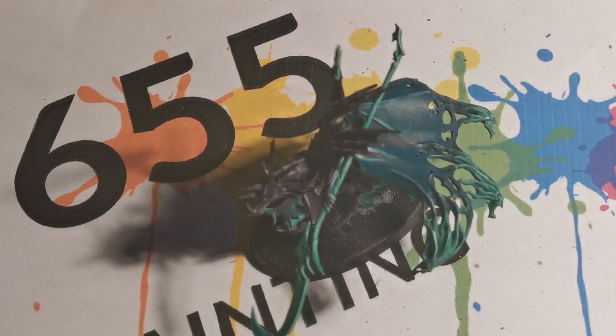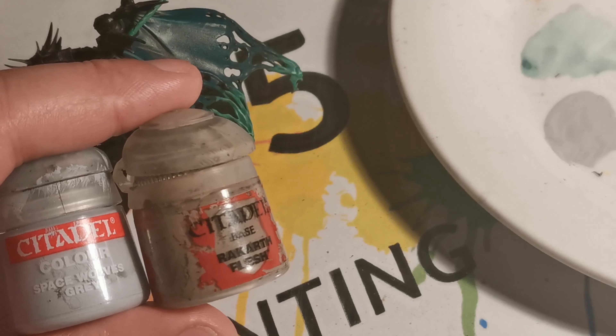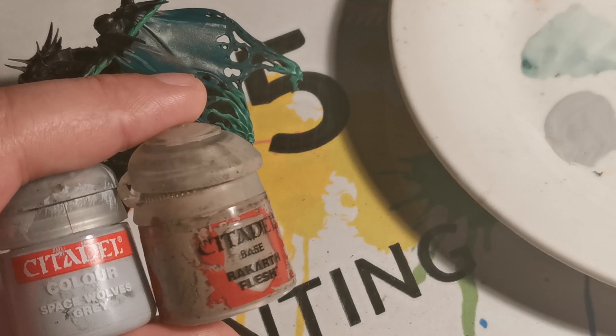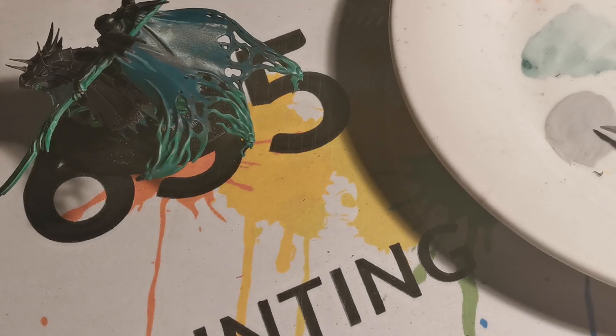First off we're going to make a mix of our own paint. The mix I've made is one part Rack of Flesh and two parts Space Wolf Grey. I believe Space Wolf Grey is now a contrast paint, so you'll just want to find a lighter grey tone. Which makes this colour here.